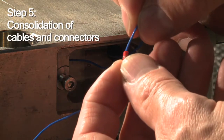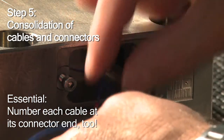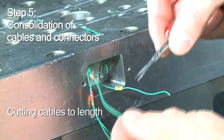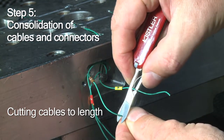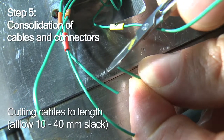It's very important that you identify each cable using numbered markers. Our unique technology allows you to simply cut the cables to length. However, don't cut too tightly — allow for some slack.